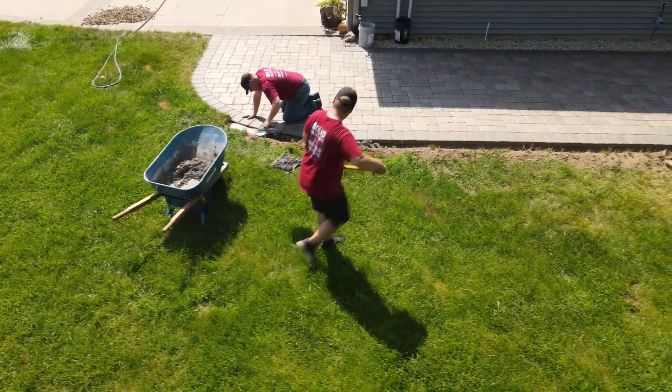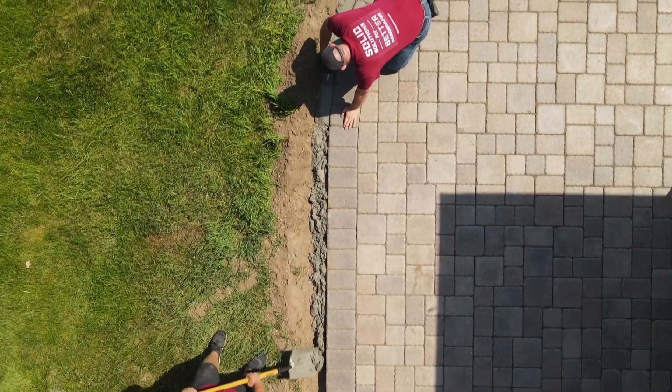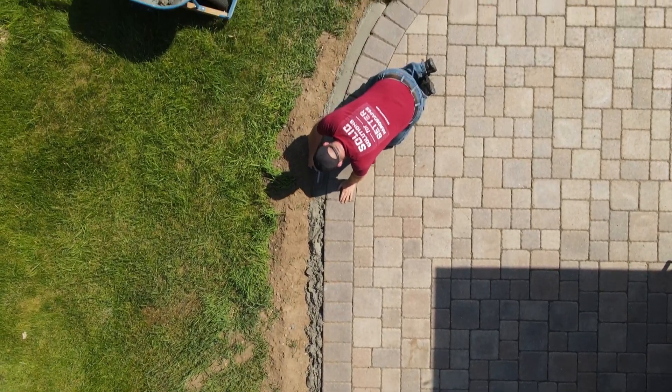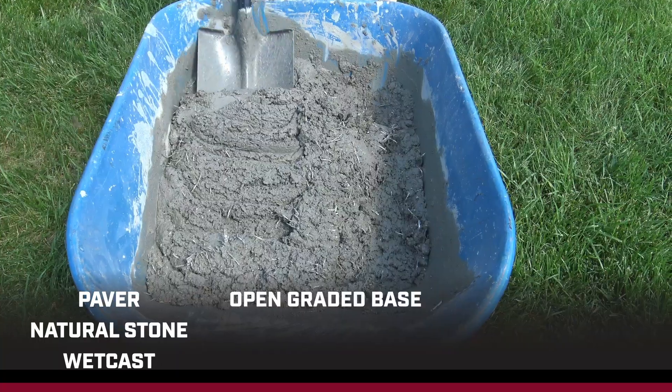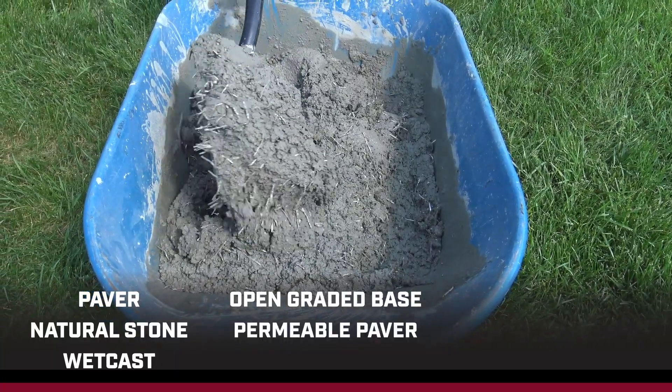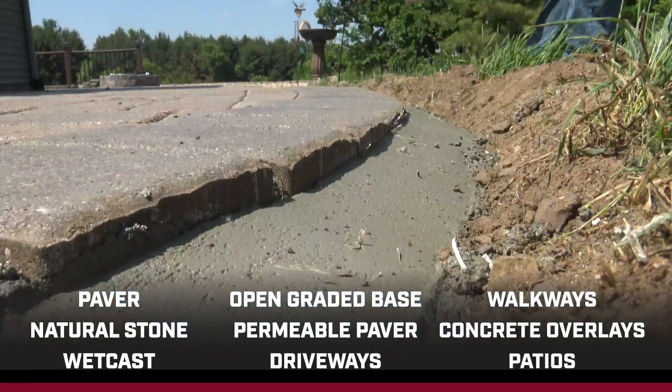Wondering if CreteRail will work for your project? Don't fret! You can use CreteRail on almost any project, such as paver, natural stone, and wet cast projects. Open graded base and permeable paver installations. Driveways, walkways, concrete overlays, and patios.